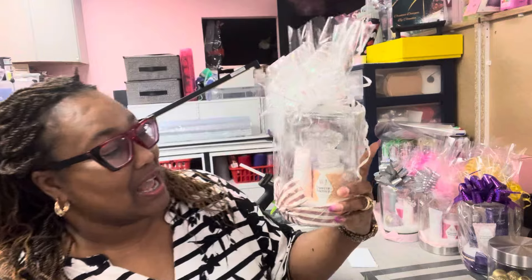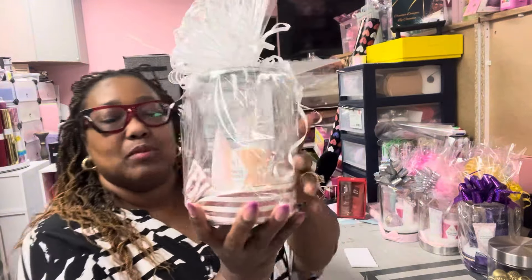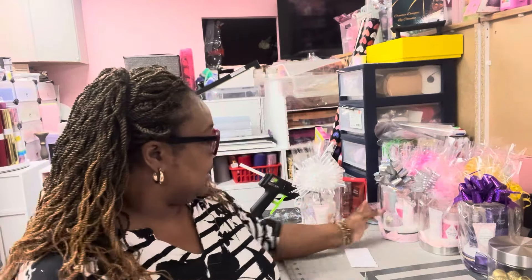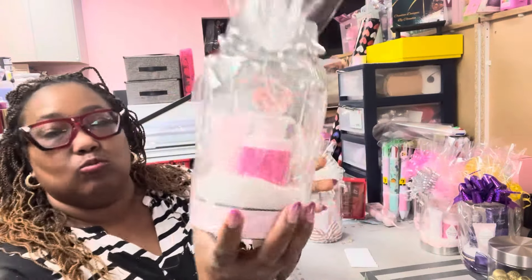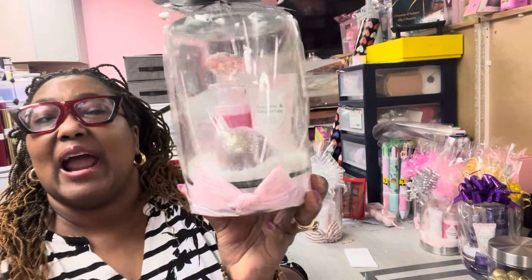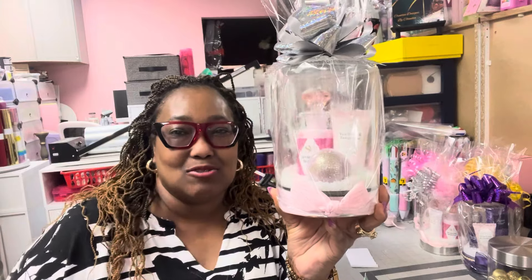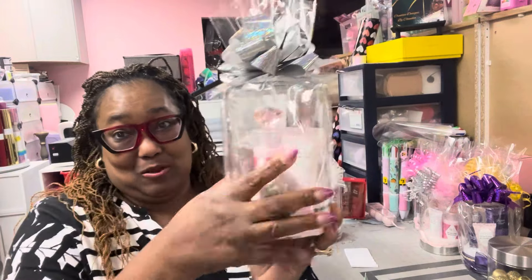But hey, this is nice — I like how this turned out. You probably can't see it entirely because I got it covered up in that bowl, but it's got the nice little fake snow in there. I think this turned out so nice. Stay tuned — I'm going to show you how I put this together.